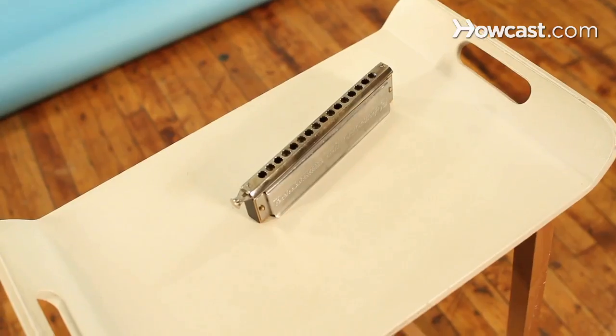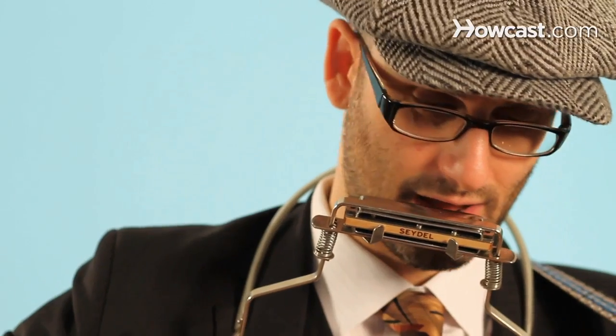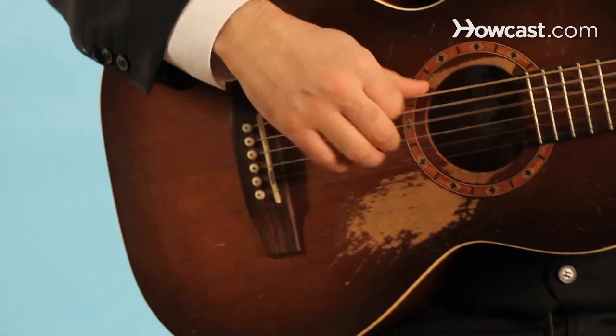Hi, my name is Marcus Milius. I play harmonica. I got a degree at the University of Southern California, a bachelor's of music in jazz studies, chromatic harmonica. I play and teach harmonica here in New York City, and I'm happy to show you what I do.